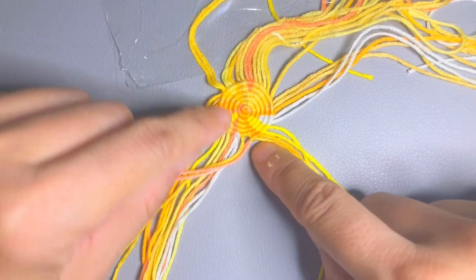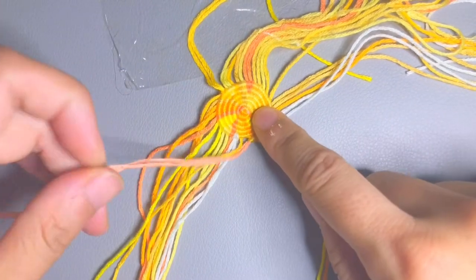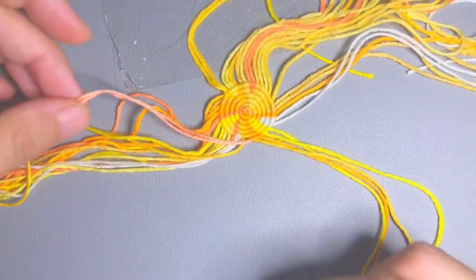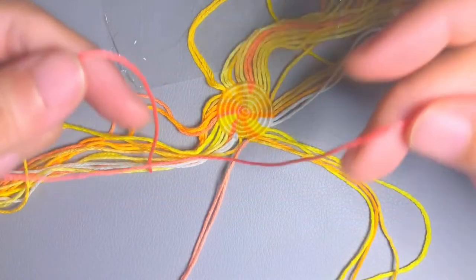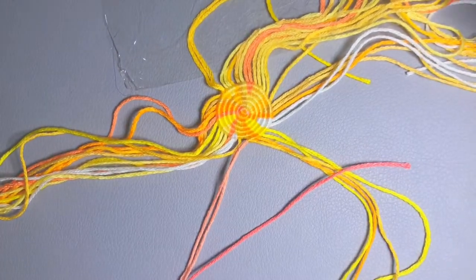After making about six rounds, now I would like to do the loop. You might have noticed I took off the red string. I thought it would be good, but then I had second thoughts and decided to use this other string for the loop.